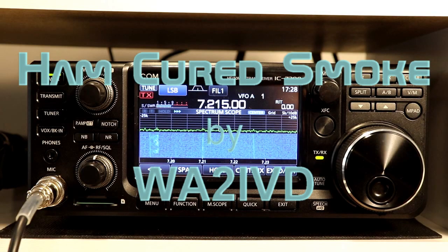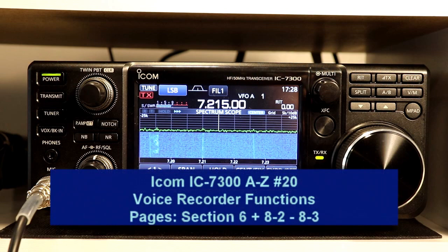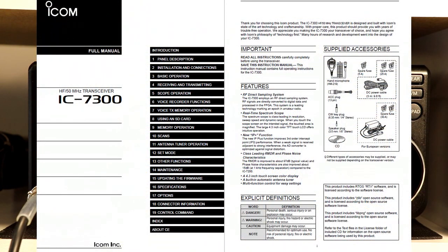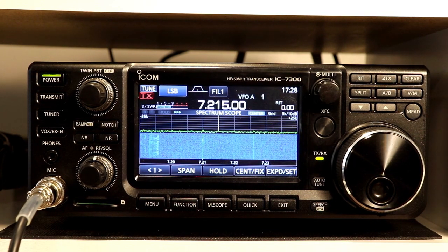Hey everyone, it's Tom, WA2IVD, and welcome to installment number 20 in the IC7300 from A to Z series. It's hard to believe this series is actually at 20 plus a couple of videos. When I first announced I was going to go through the entire 7300 manual, I didn't really give a lot of thought to how many videos it would take. Today we're going to look at the voice recorder functions. There's a lot to get through, so let's get to it.